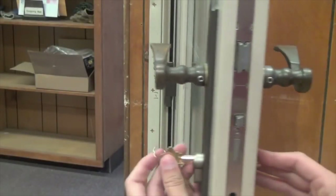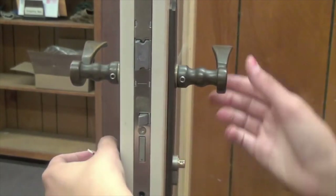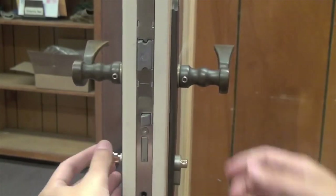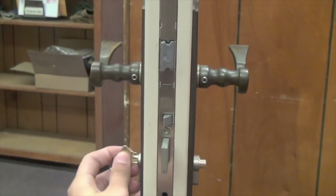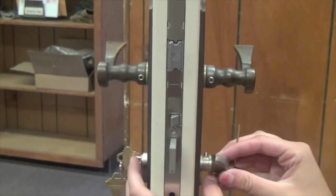Insert the key and turn until the deadbolt extends and retracts. You may need to lift up on the handle in order to engage the deadbolt if you have a multipoint lock. If the deadbolt can be engaged, you know that you have installed the cylinder correctly.